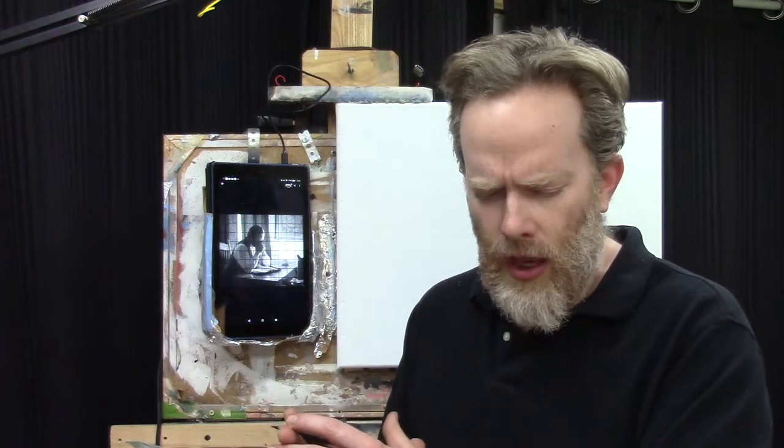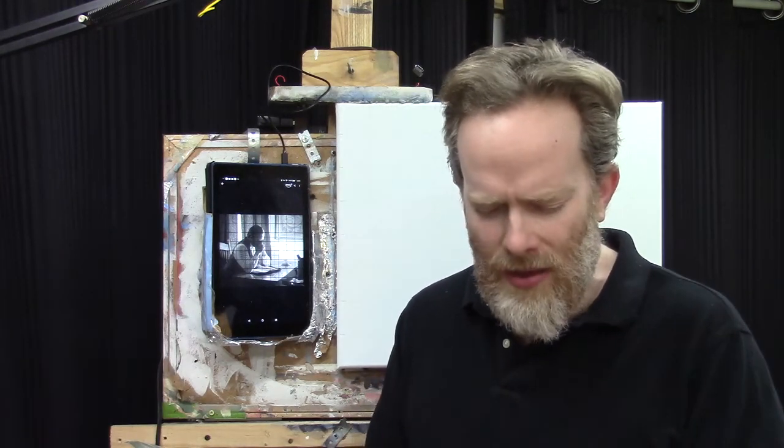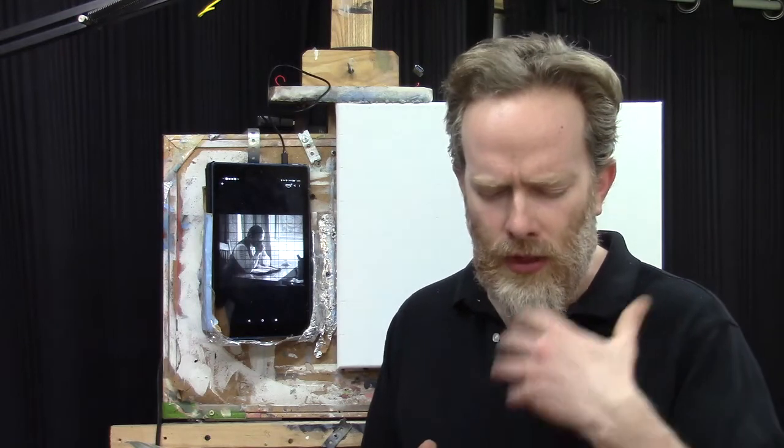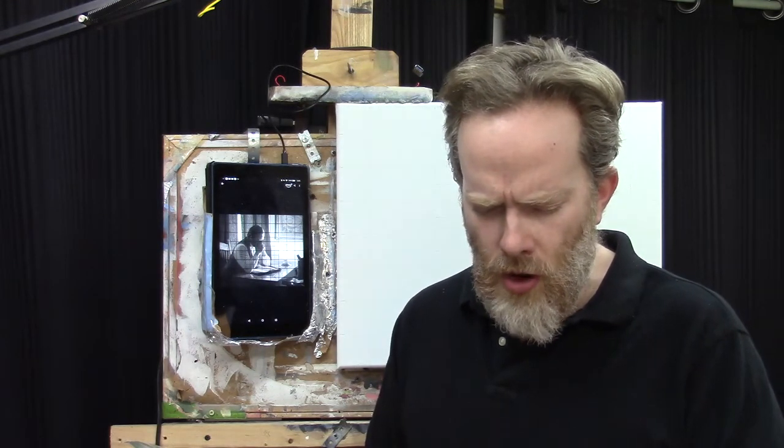Lord, I just ask a blessing on each and every artist watching this. I pray you'd encourage them and guide them step by step as they begin sketching — to see things in the reference image and transfer it onto the canvas, and as they get into the painting process, to know how to mix those different shades of gray on the palette. We just want to do this for your glory. In Jesus' name, amen.